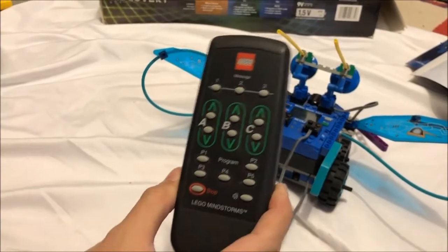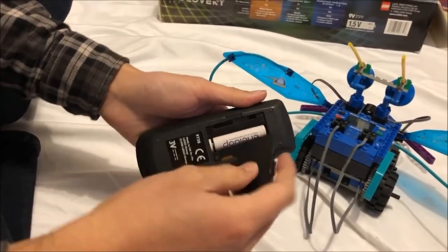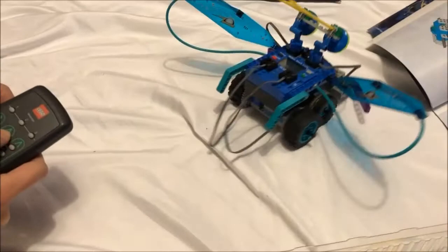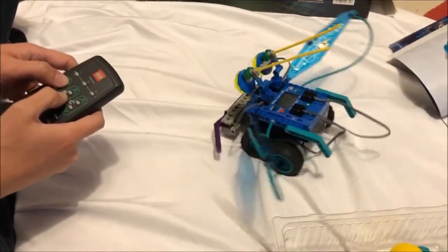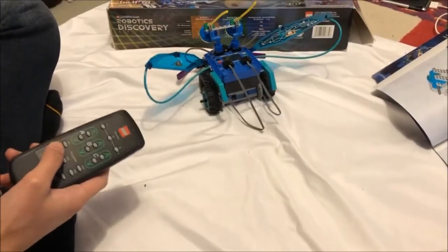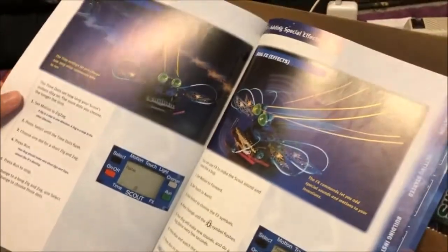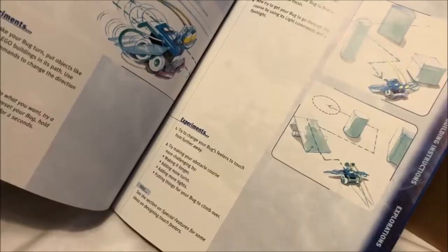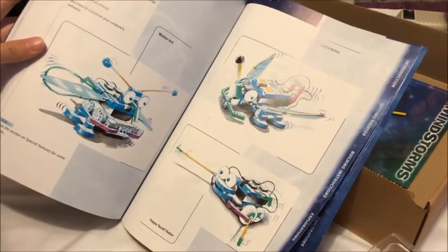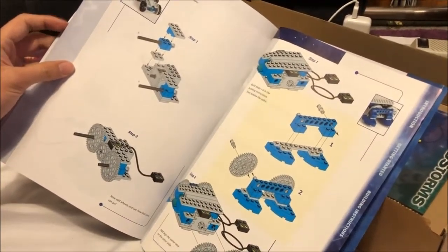You can bypass the limited programming using the Mindstorms remote, which we have right here. Lego sold the remote separately, and it works on the RCX and the Scout. You can command the motors directly or even imitate a sensor activation. The remote signals with infrared, basically turning the Bug into a simple Power Functions vehicle. The Bug book encourages you to play with the other programming functions and triggers, as well as the onboard light sensor, and even provides instructions for different bug hardware implementations.